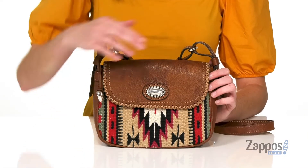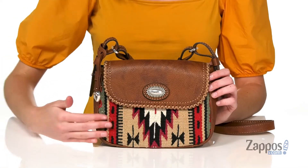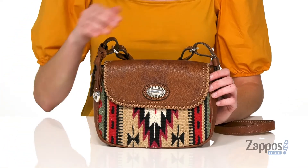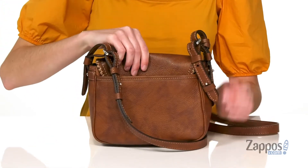This small bag has a western look to it with a whip stitch detailing on the front flap and a desert inspired textile down by the bottom. There's pebbled leather on the rest of the bag, including at the back.